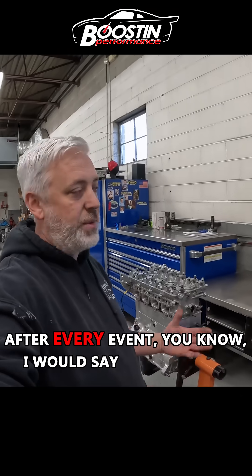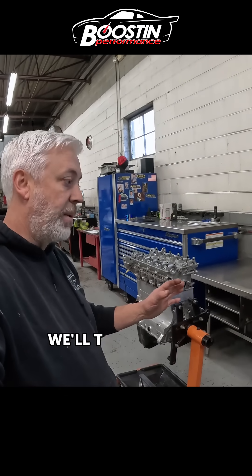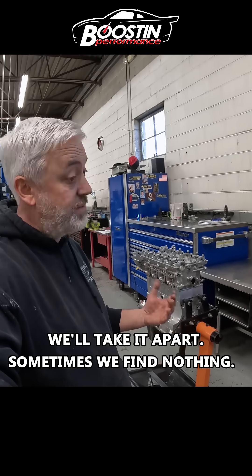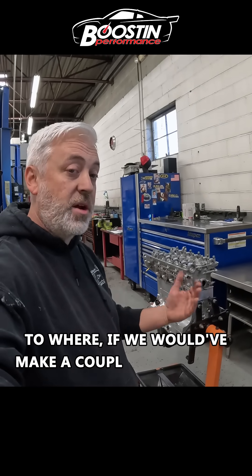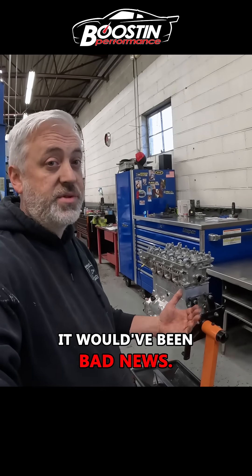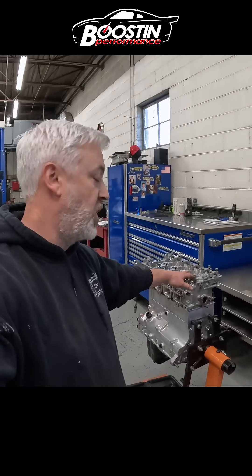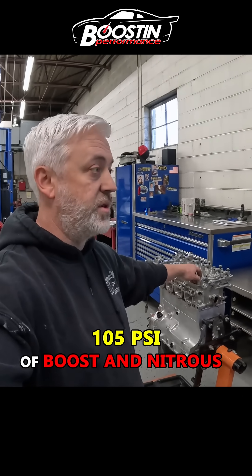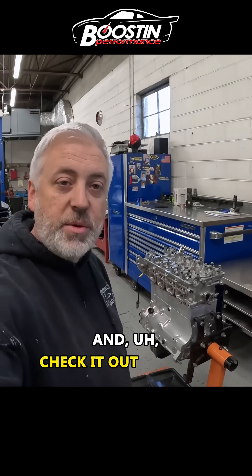After every event, we probably make eight to ten passes on the engine — we'll take it apart. Sometimes we find nothing, sometimes we find some pretty catastrophic stuff where if we had made a couple more passes, it would have been bad news. This is the most power we've ever put to this engine: 105 pounds of boost and nitrous. So we're gonna take it apart, see what it needs, and check it out.